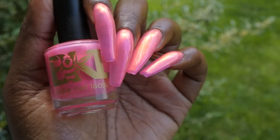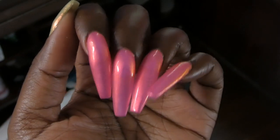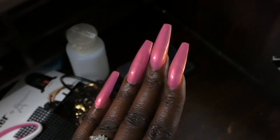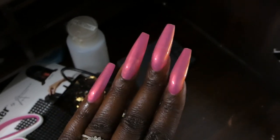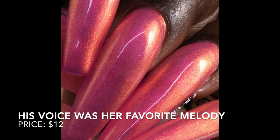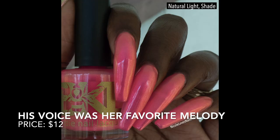This one was opaque for me in three coats. I had a tiny bit of visible nail line with this polish, but you have to really search for it. So unless you really hate visible nail line, I don't think this one needs a blurring base coat. I thought it was absolutely phenomenal. And I did not experience any staining with this polish.